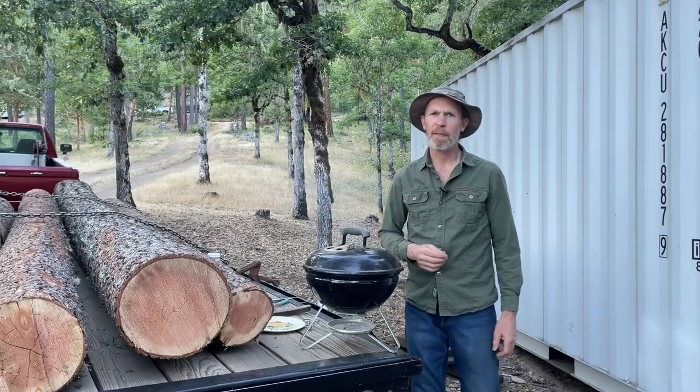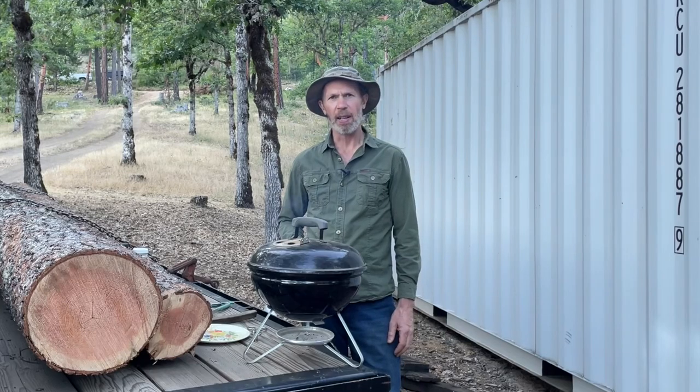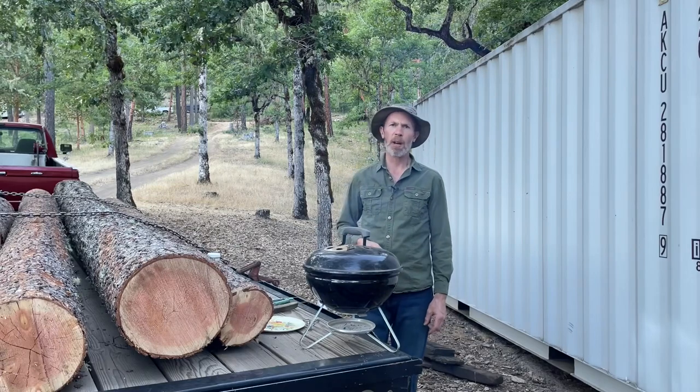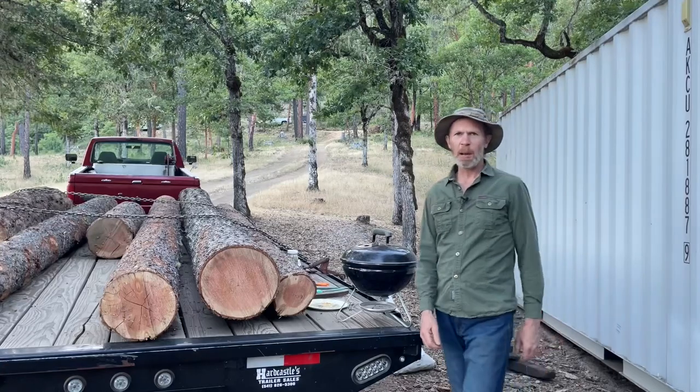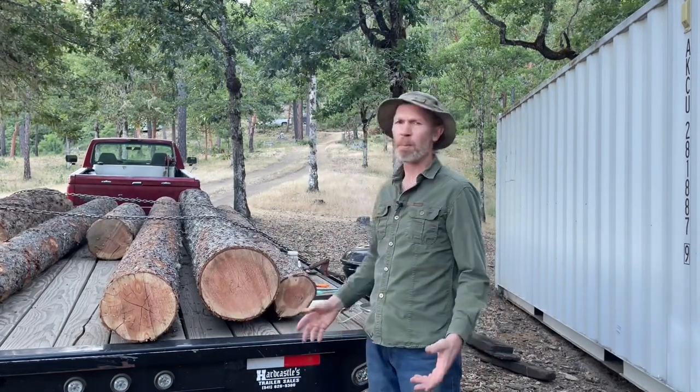If you have a hard time finding manzanita on your place, that might be because you don't live on the west coast — it only grows here on the west coast. Other woods are good too: alder, hickory. We don't have hickory here but we do have alder and plenty of manzanita. I like to use my local wood. Some of you might be wondering, do you have to have a flatbed trailer with a load of logs to be able to do this? Well, you don't have to, but it certainly helps — if anything it just provides good ambiance and moral support.